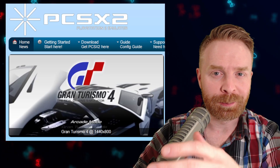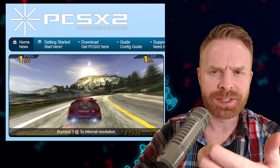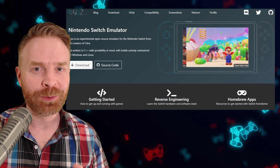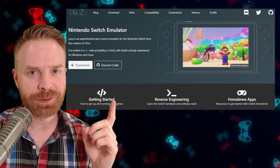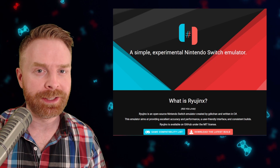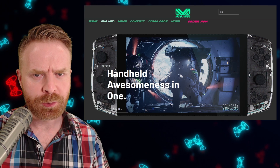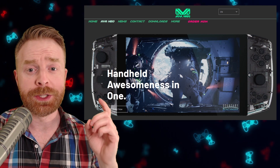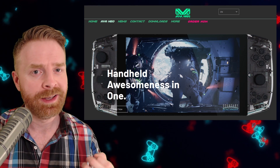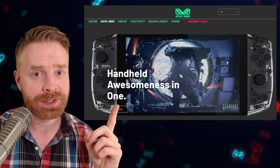I'm also fairly confident that PlayStation 2 games via PCSX2 will be playable. I don't necessarily know how well they'll run, but I'm pretty sure they will run. And I'm almost certain it'll run Nintendo Switch games via Yuzu, a Nintendo Switch emulator. In fact, Ryujinx, another Switch emulator, has made some huge strides lately, and I wouldn't be surprised to see this running on the Steam Deck as well. Now, to give yourself a really good point of reference in terms of emulation, check out the Aya Neo. The Aya Neo is also a handheld device — it's a little less powerful than the Steam Deck — but people are playing Switch games, Wii U games, and PS2 games on it.